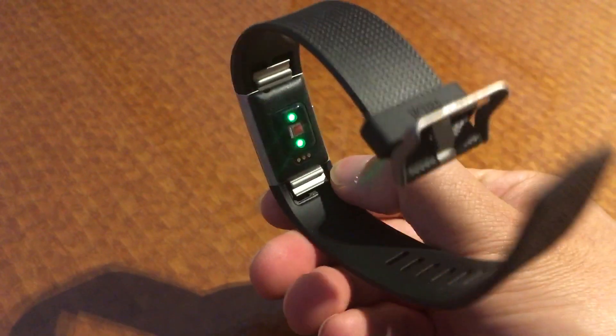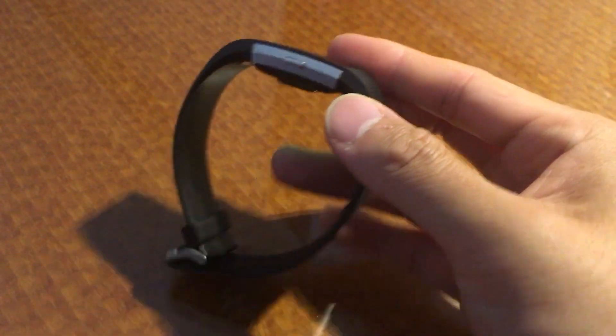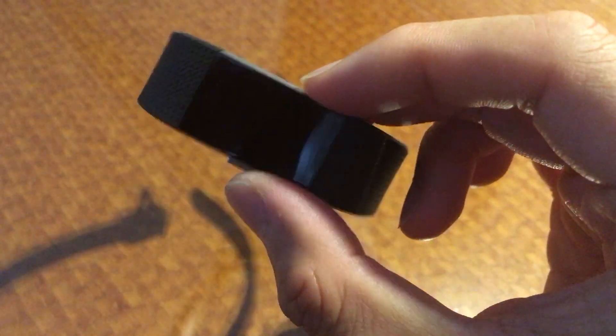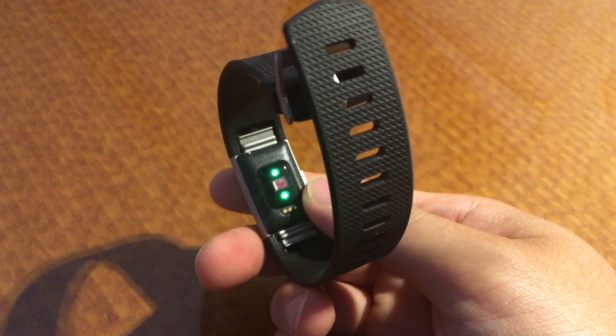The cool thing about this one is now you can also have interchangeable bands. So this is the black large — it fits pretty well. Same kind of sensor in the back.